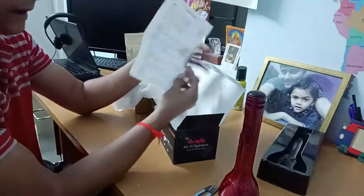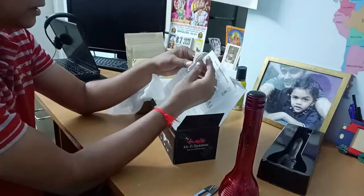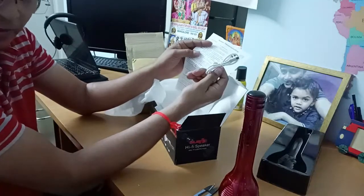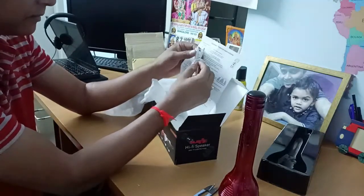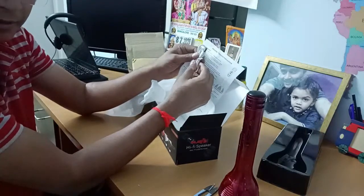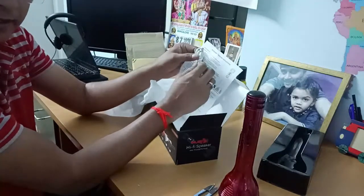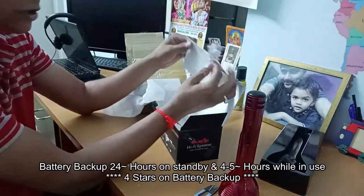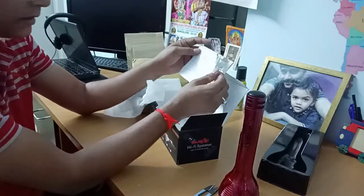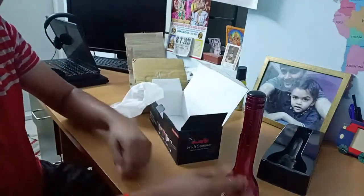Actually I forgot to mention — you can charge this Bluetooth device using a charger cable. If you have a spare charging cable and plug, you can just connect your device and charge it. I'm not sure on the battery backup so I'm going to use it and give feedback on that.